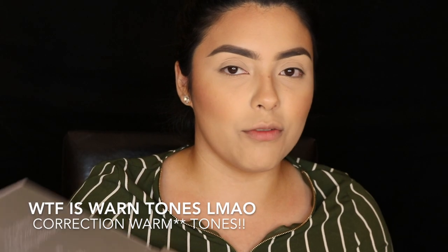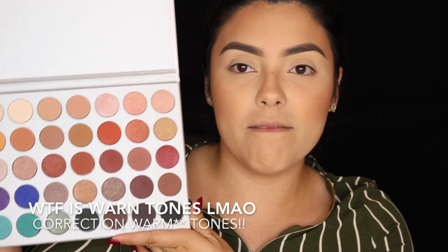Hey guys, welcome back to my channel. So today I already have my base on, as you can see, and I wanted to do my first impressions — and I guess it's a review — of the Jaclyn Hill palette. I went to the Morphe store and picked it up. I'm a little late on the bandwagon, but I finally got my hands on it and I'm excited because it has a variety of warm tones, which are my favorites.